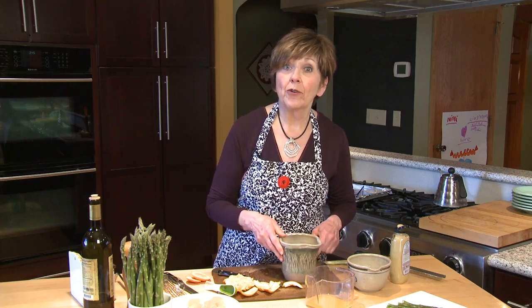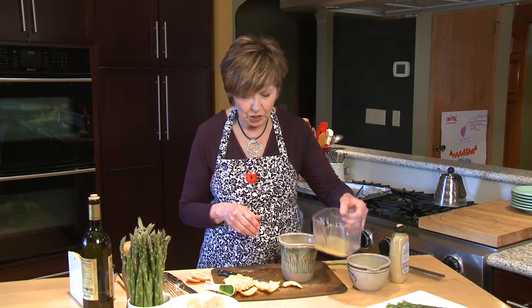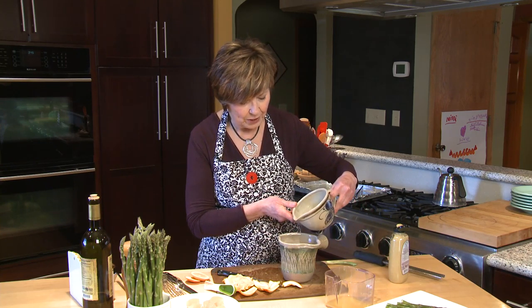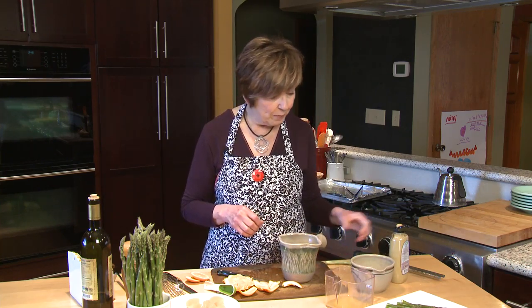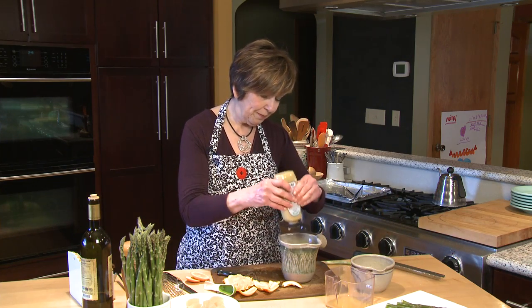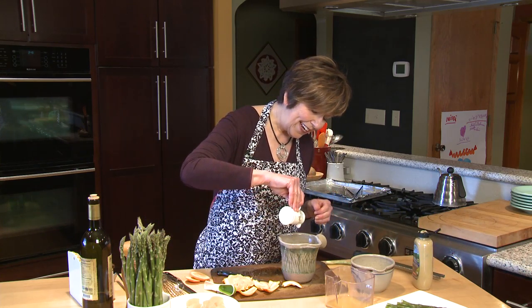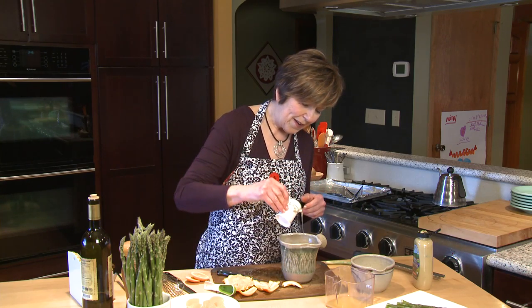Now I'm going to add the rest of the ingredients for the vinaigrette. Just a little bit more fresh squeezed orange juice, and probably about two tablespoons of fresh lemon juice — that was the juice from one medium-sized lemon. Then I'm going to add just about a teaspoon of Dijon mustard and about a teaspoon of honey, just to add a little bit of sweetness and balance all those citrusy flavors out.